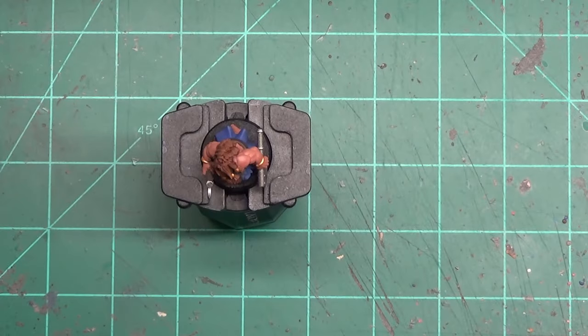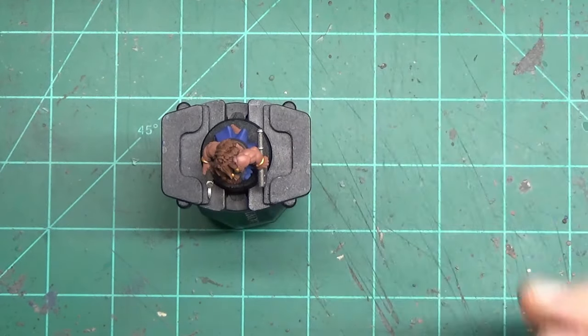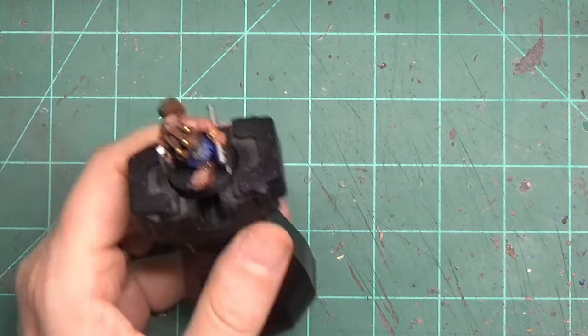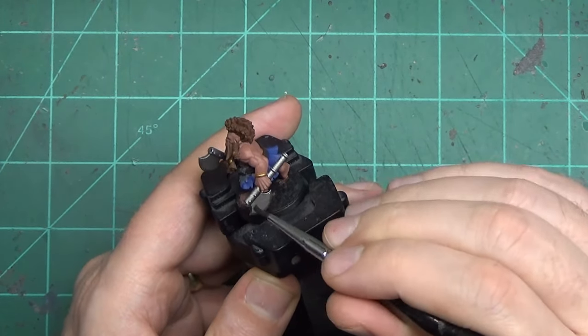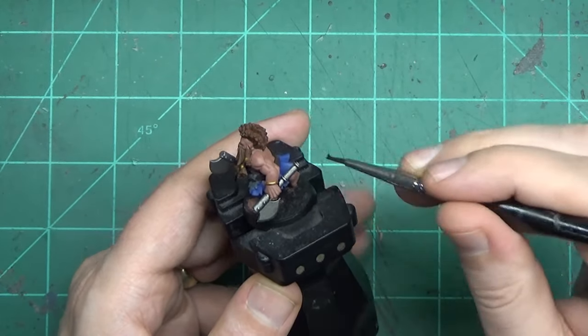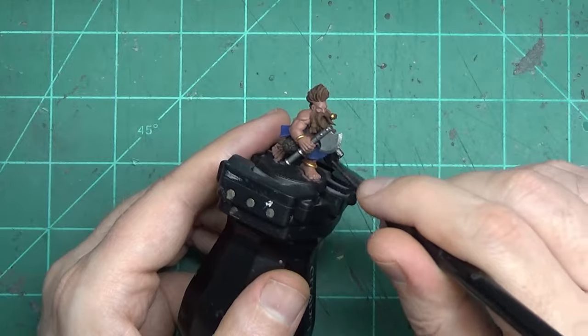The thing that separates good from better is shade and highlight — adding depth to the model, putting shadows and light where the model doesn't naturally have it. The first place we're going to do that is add a wash to the axes. The Nuln Oil takes a while to dry, so we're going to put it on there and let it dry while we focus on some of the other areas of the model.